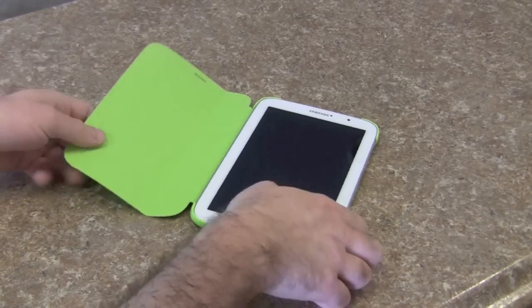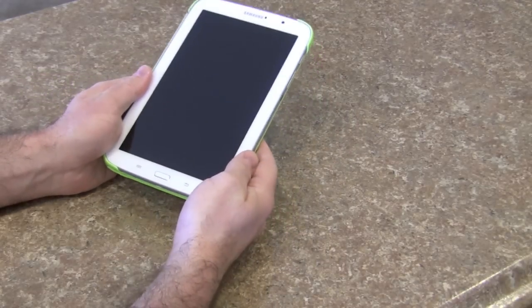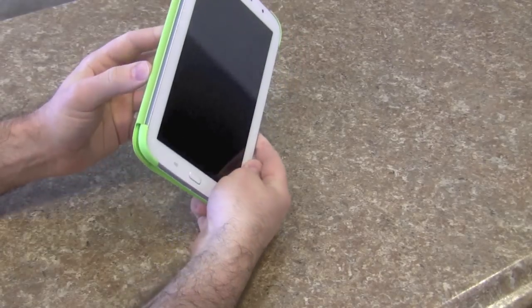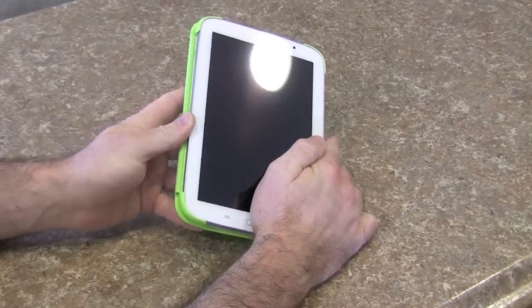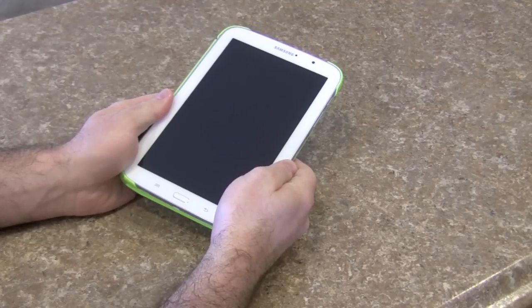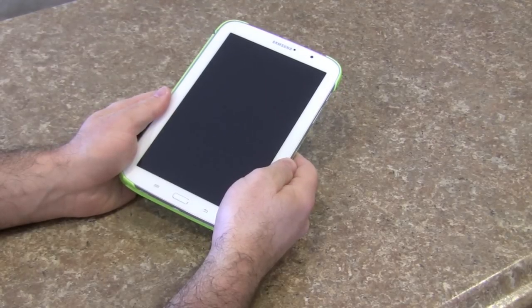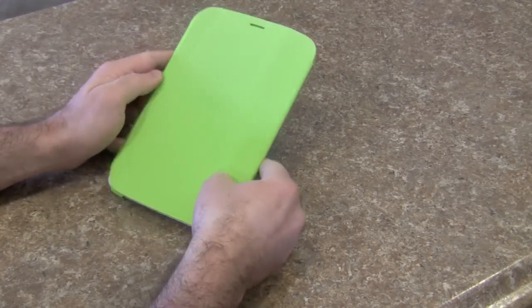The good thing is because it is so thin it almost feels like there's no case on it at all. The only reason you realize a case is on it is because you feel this spine when you hold it, so it is asymmetrically placed in your hand. But other than that, this is as close to no case as you can feel.